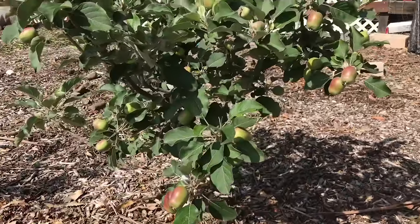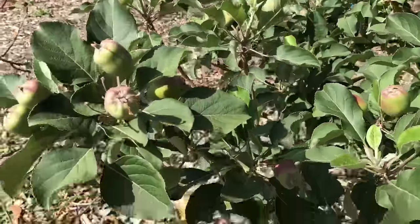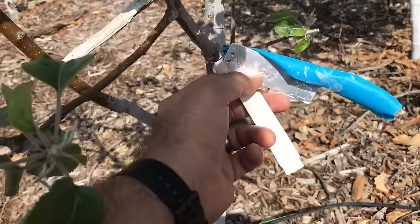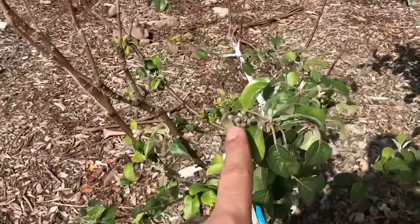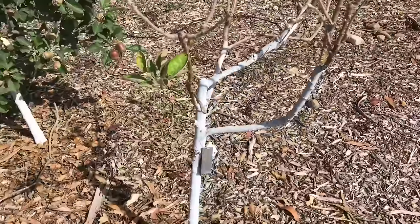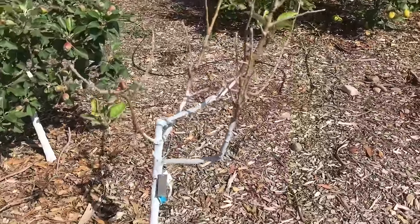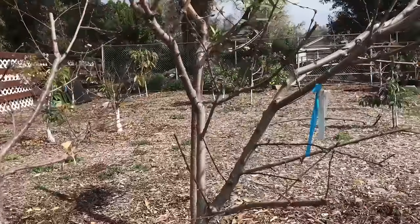Here's this Dorset Golden apple — look at this fruit set at the beginning of April; this is going to be ready to go at the end of May. Then over here you've got a Fuji apple — see how it's just leafed out a little bit, flowers are about ready to burst. Then we've got a Granny Smith, which is a late variety, going to be ready sometime in September. So we're going to have fruit in May, probably around August, and then September–October with the Granny Smith — all planted about two to two and a half feet on center.